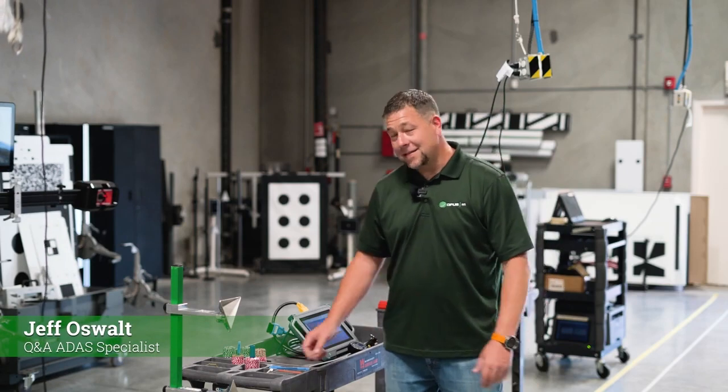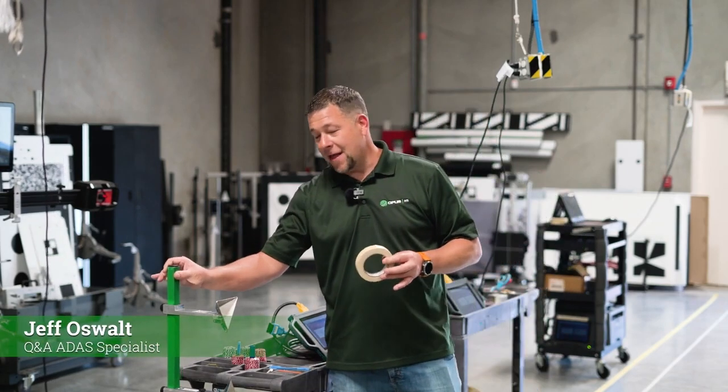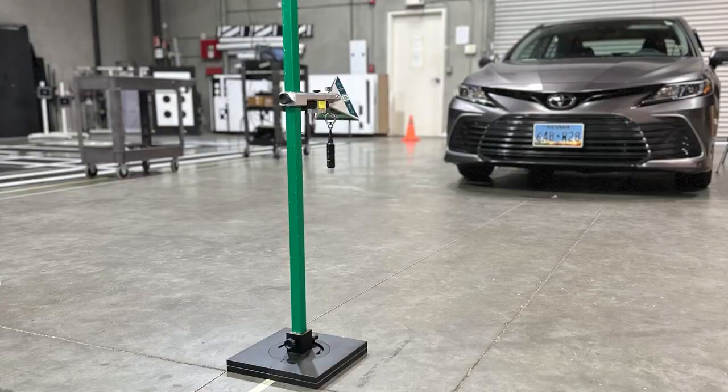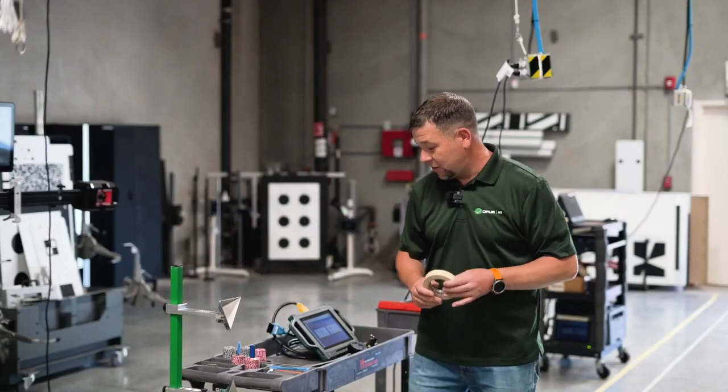Hey everybody, Jeff here at Opus IVS. Today I'm going to show you the basic hand tools that you're going to need in order to do calibrations, using the more analog style calibration devices like our 4-in-1-8-S trihedral system or any type of OE tool.